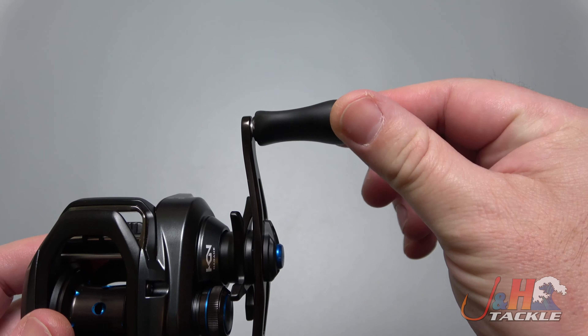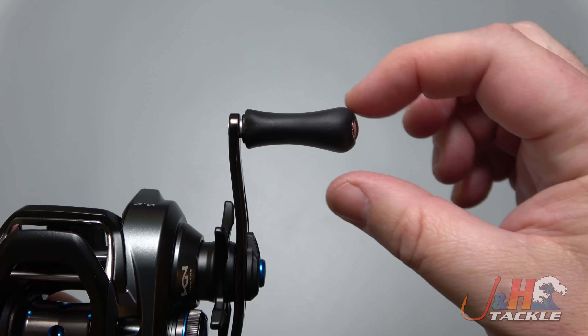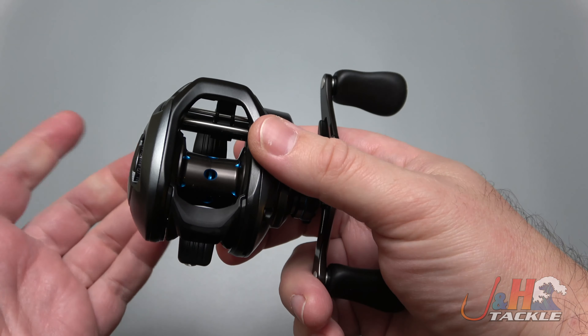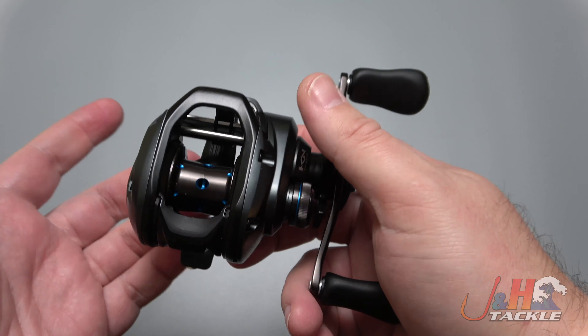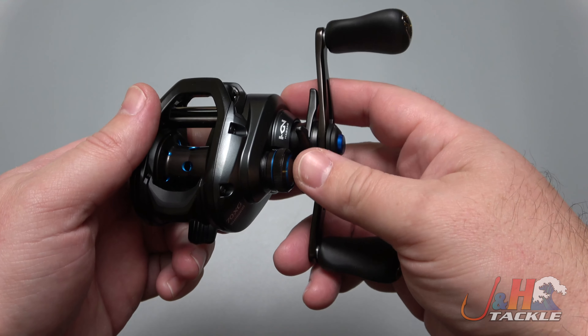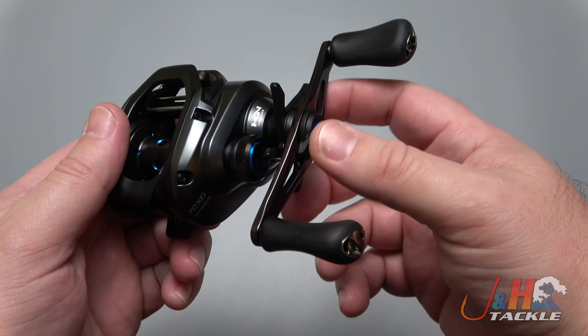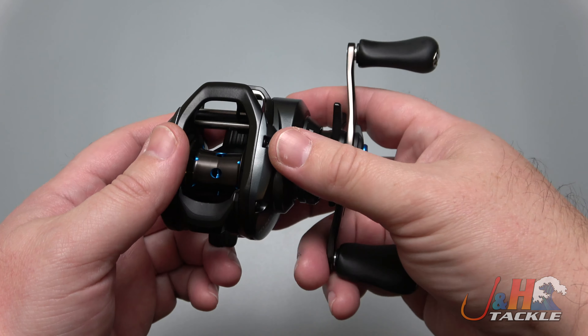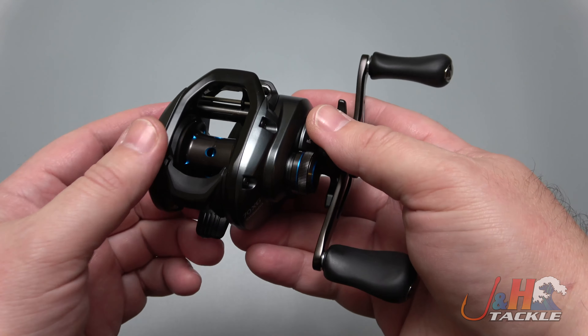Great handle — you can see the contour there, really comfortable in your hand. It's just a reel you can fish all day long. It weighs just 7.1 ounces, so it's nice and lightweight. 12 pounds of drag, which is more than you're going to need for freshwater fishing. And it's got a brass main gear, which is important just for durability — that brass main gear is going to hold up much longer than, let's say, aluminum or some other metal.